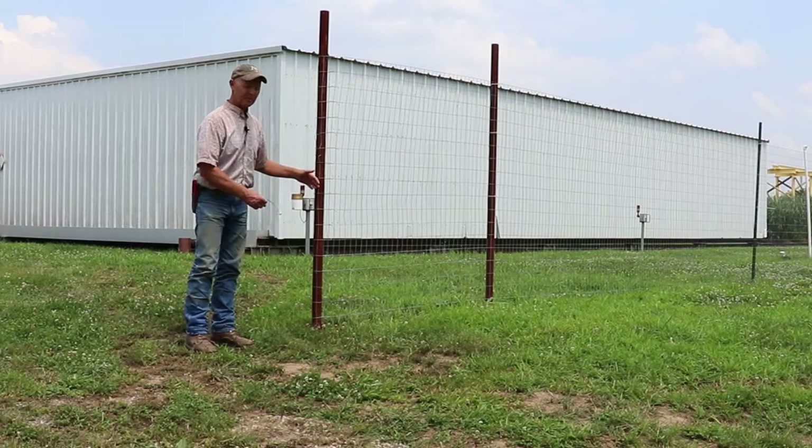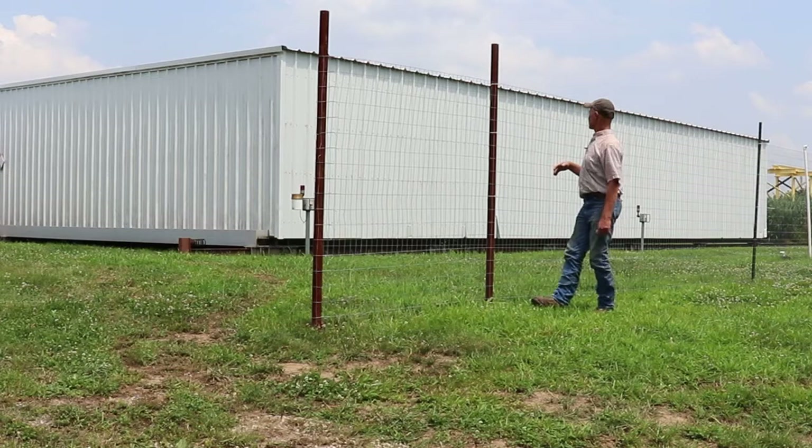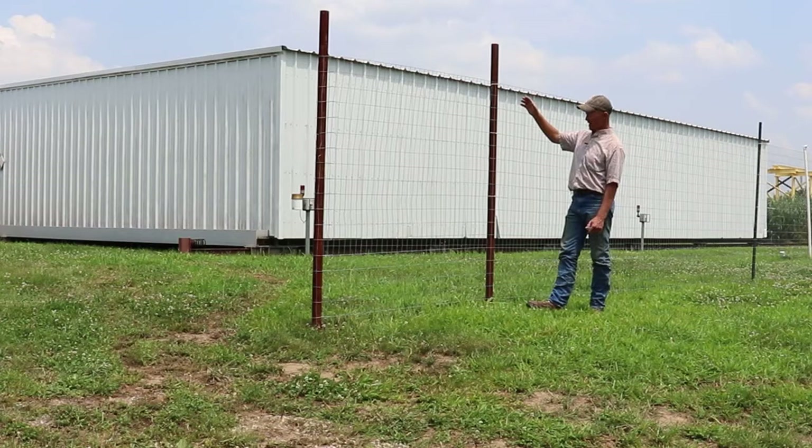The way we connect this wire to our pipe or to our T-post, which are down further, is by using what we call pull tights. You could use wire, but we don't know how long these are going to last — these are just quick and easy, and they're pretty inexpensive. The guys here tied this at four particular spots, and this fence actually looks pretty good. It's pretty tight; it's doing its job.